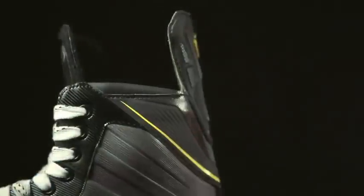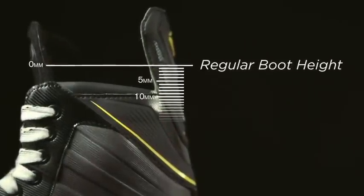The other thing that we've done is we've lowered the height of the boot itself by five millimeters. What that does is it gives a better range of motion, yet still enables the player to get onto the balls of your feet for a correct skating strike.